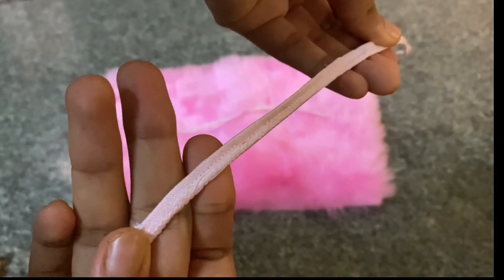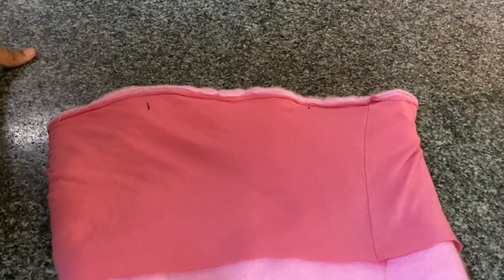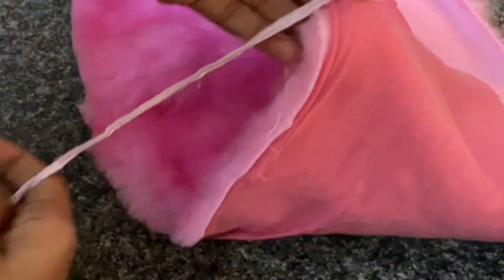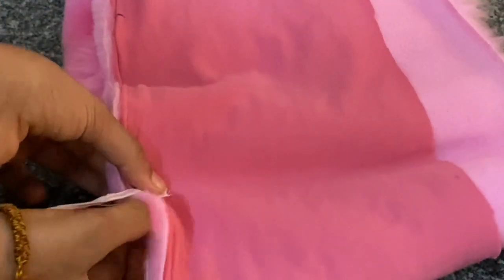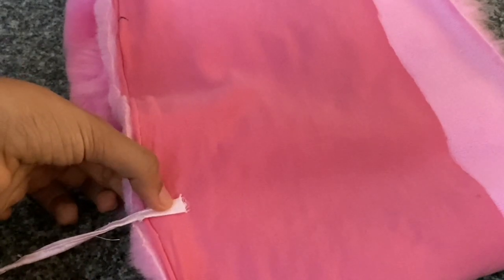It's time to add the straps. I kind of wore my top and marked the points where I want my strappy sleeves to be — I recommend you do the same. I place a strap at one of the marked points in front and it will be attached at the back at the point exactly opposite to the front. Then run a straight stitch back and forth to secure the strap at the front and the back.